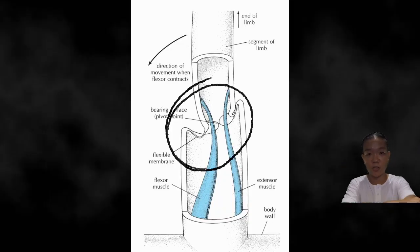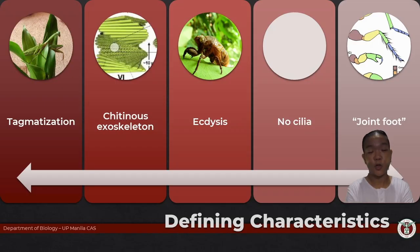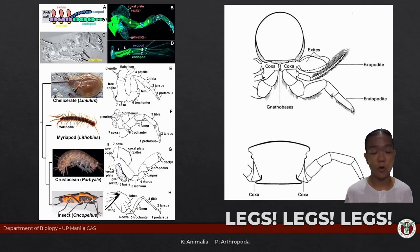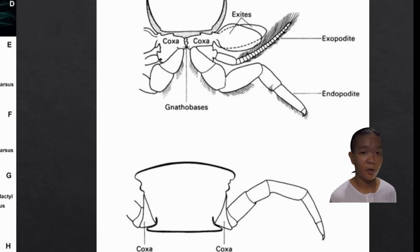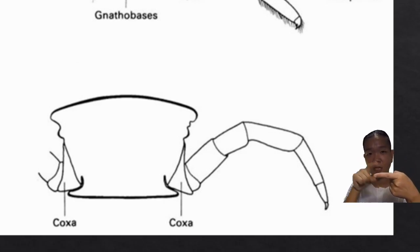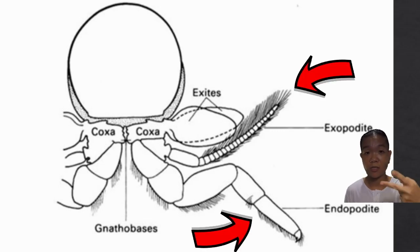The exoskeleton is rigid, so how can the joints be flexible? There are no cross-linkages in the joints, so they remain fairly flexible while still being covered by the cuticle. In a broad sense, arthropod appendages can be classified as uniramous or biramous. Uniramous — one branch — where segments are connected end-to-end. Biramous — two branches — where two branches come out of the basal segment.